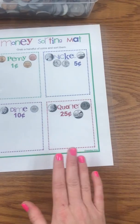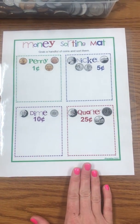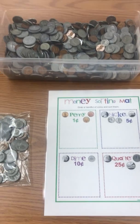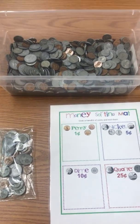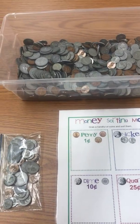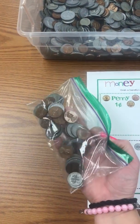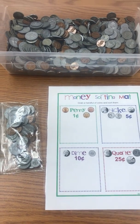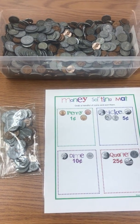The materials you will need is this sorting mat and you will need some fake pretend money. Your teacher might have money in a bucket like this or your teacher might have money in a little baggie. It doesn't matter which one — you just want to make sure that you have some money.